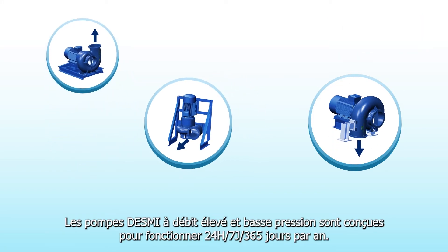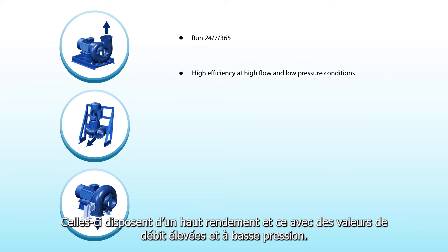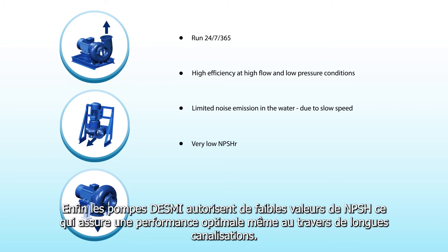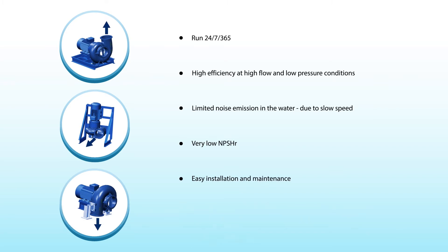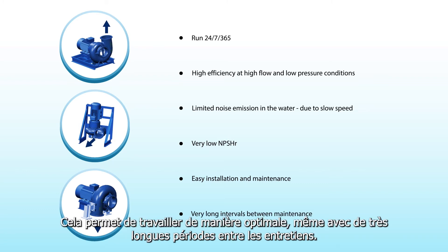The DESMI high-flow low-pressure pumps are designed to run 24/7, 365 days a year. They have a very high efficiency at high-flow and low-pressure conditions, limit noise transmission, have low NPSHR which ensures good performance even in long suction pipes, are easy to install and maintain, and work optimally even with very long intervals between maintenance.